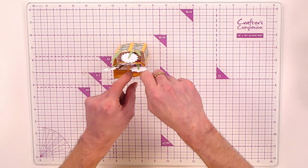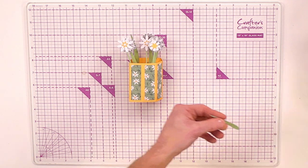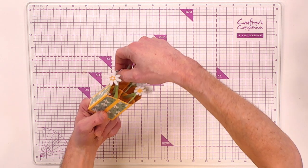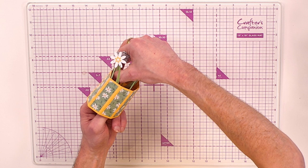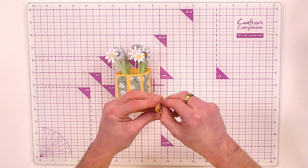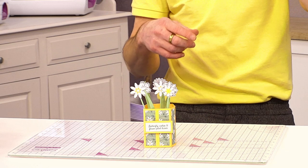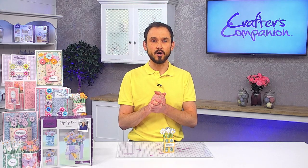Add another bit of adhesive and then all that's left to do is add a sentiment to the front. Press it in, add a little extra to secure the vine, hold for a few seconds for it to grab, and fix any bits that have dropped off. Go in with a sentiment already stamped out in quick dry green topaz and pop it onto the front. There we go — a lovely little pop-up vase that will fold flat to go into a gusset envelope. That's how you use subscription box number 57, all about the pop-up vases.